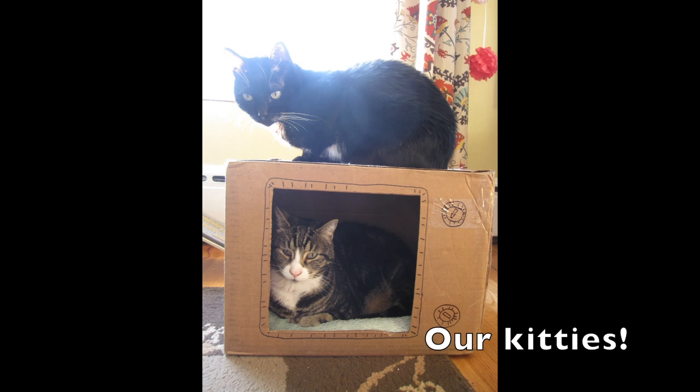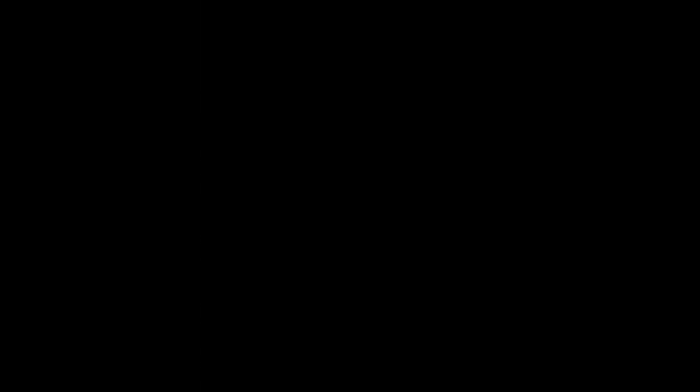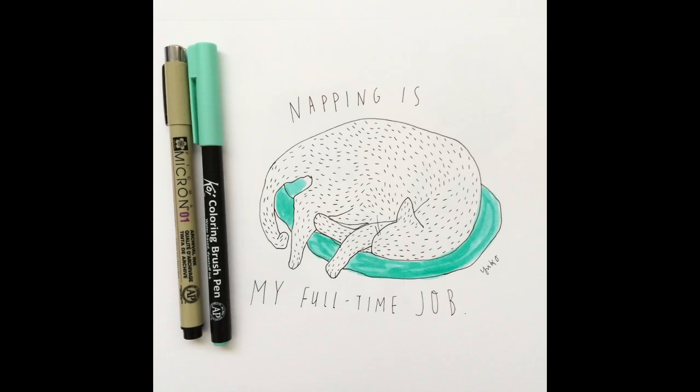I love cats. When I was little, I used to think about cats pretty much 24-7. Okay, I still think about them a lot. They're my favorite animals.